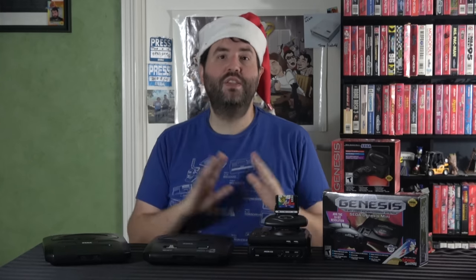Now, the Santa hat — aside from the fact that it is the holidays, I kind of wanted to tell you a little personal story before we dive into the review. If you don't care about that and want to skip ahead, I won't take it personally, but otherwise, thank you.